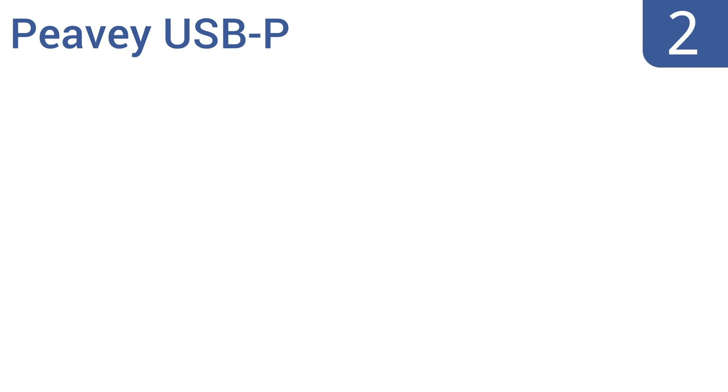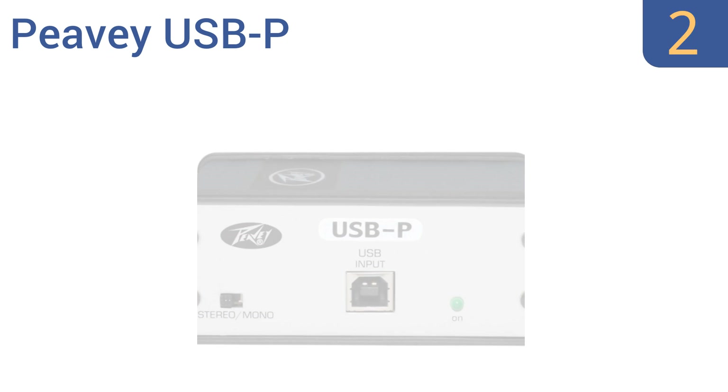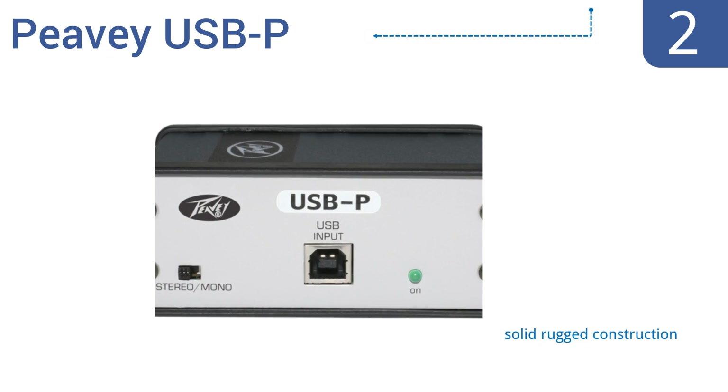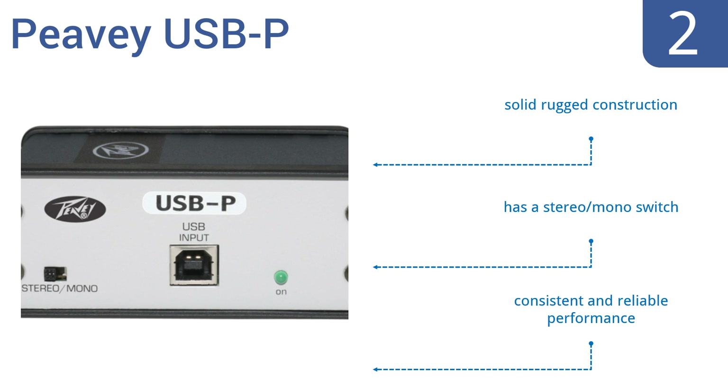At number 2, the user-friendly PVUSB-P enables you to easily run stereo audio from a computer into a live sound system. It has dual transformers, providing perfectly balanced outputs and ground-lifted isolation, ideal for sound transfer. It's a solid, rugged construction with a stereo mono switch that delivers consistent and reliable performance.